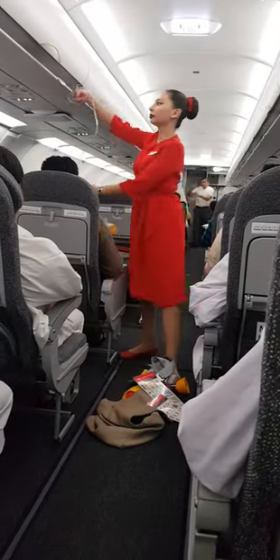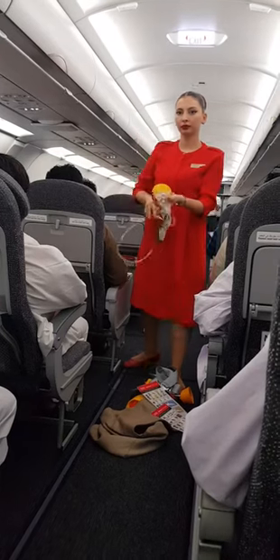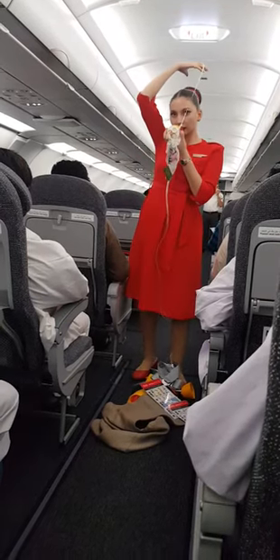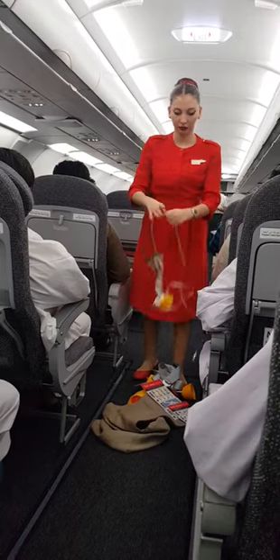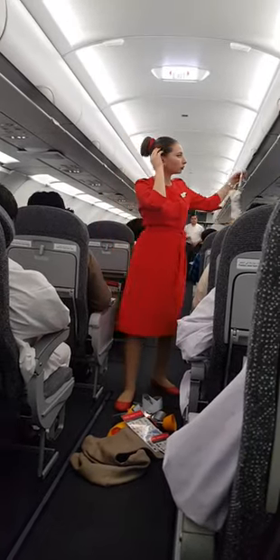With oxygen mask drop down, strictly observe the no smoking sign. Pull the yellow card down to allow oxygen to flow. Place the yellow mask over your nose and mouth and secure it by pulling the elastic band. Breathe normally, and fit your own oxygen first before helping others.